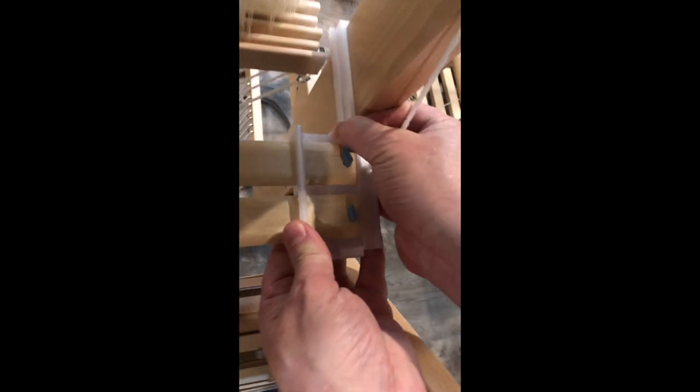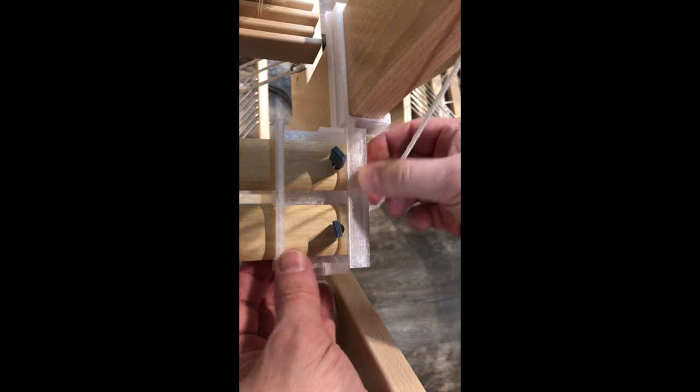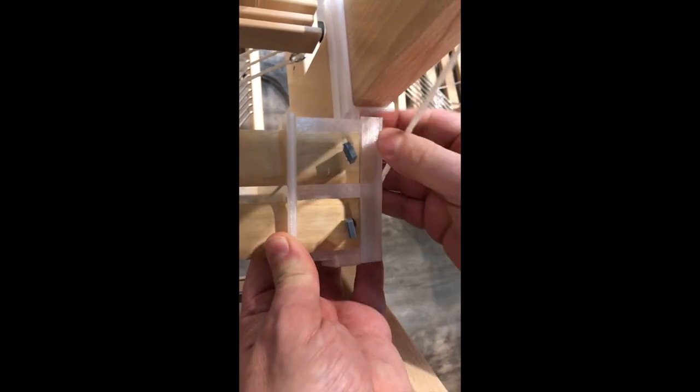This loom is currently being warped and we're going to look at the base, which is holding the leaf sticks. The base is either in the beaming position at the top or in the threading position below, as shown here. To remove it, push up on the top tab and simply lift it out of the bottom tab. To attach, place it in the bottom tab and push down at the top.